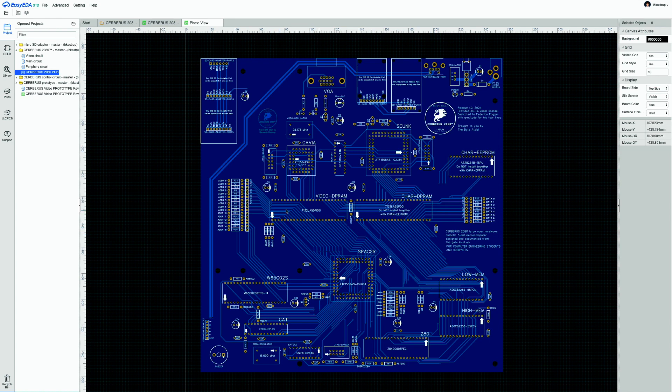The placement of components was designed to reflect the architecture of Cerberus in a clear, didactic way. The two dual-ported memories are placed horizontally in the middle, with pull-down resistors for the address bus on one side and for the data bus on the other — dividing the board horizontally. Above the memories is the video circuitry: Caviar, Skunk, the buffer between them, the two video JTAG ports placed right next to their respective chips, the 25.175 MHz VGA pixel clock oscillator, and the analog VGA output circuitry.